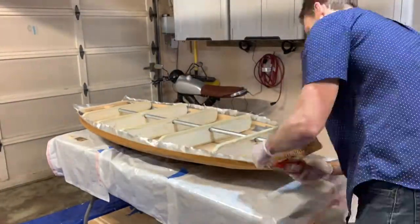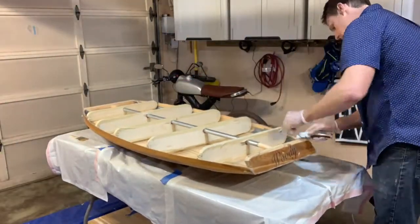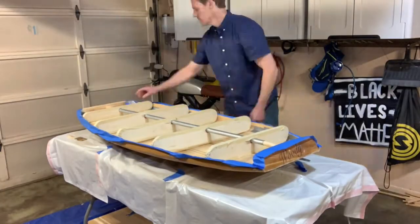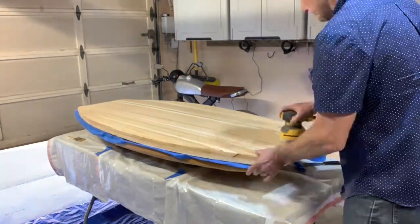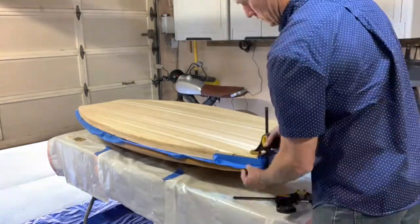After a couple hours of curing time you flip the boat over, trim off the excess fiberglass with an exacto knife, and then I use masking tape to cover the edges whenever I throw the deck back on so I can glass the deck. I let the masking tape stick out a little bit so it acts as a drip edge so that when I epoxy the deck it doesn't drip down onto the hull.